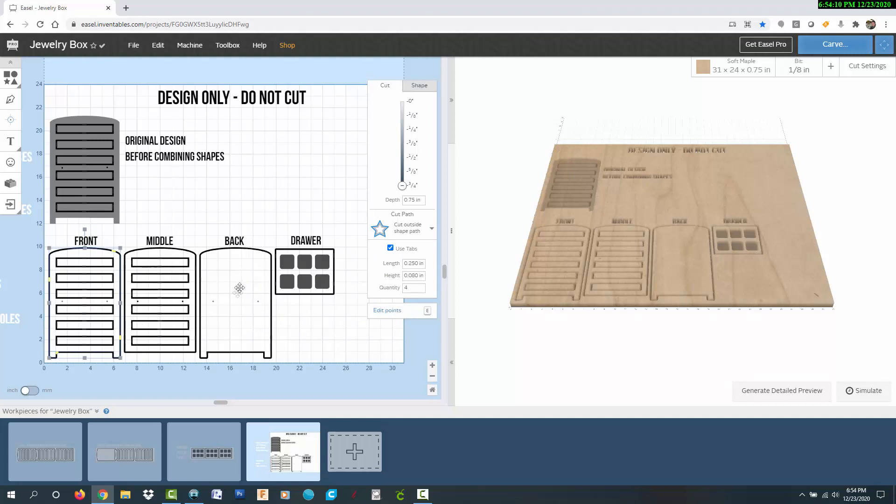The back board is solid with no drawer openings and also has shallow alignment holes. Both the front and back include the feet at the bottom. The four middle boards sandwiched between the front and back will all be the same, with drawer openings and alignment holes cut all the way through and no feet on the bottom. I designed one drawer that contains six pockets for jewelry, so with six drawers, that adds up to 36 different compartments in the jewelry box.